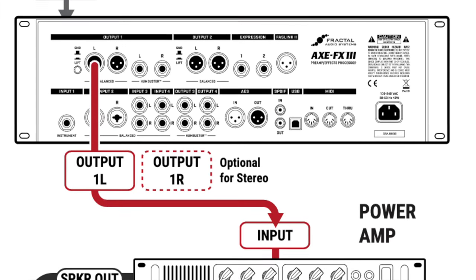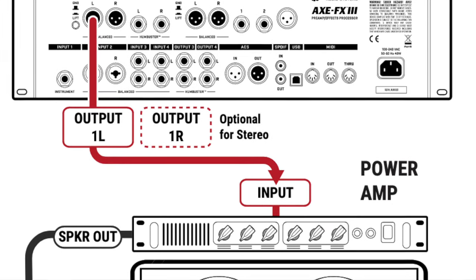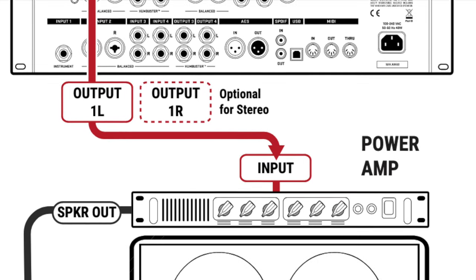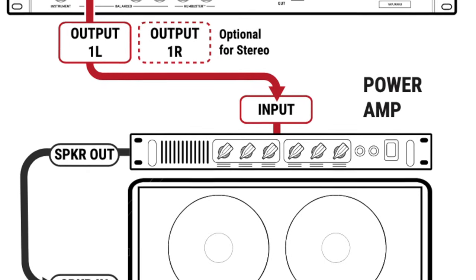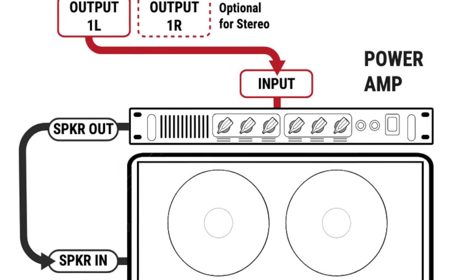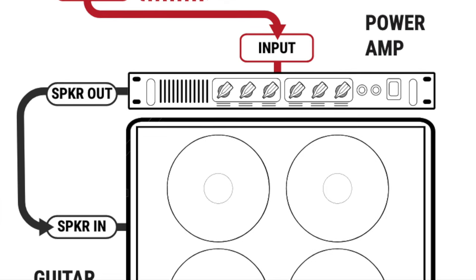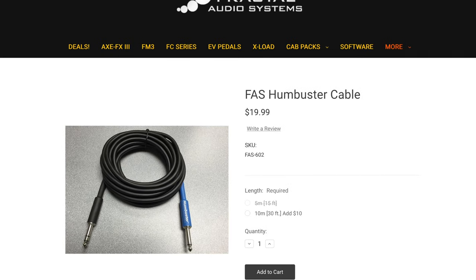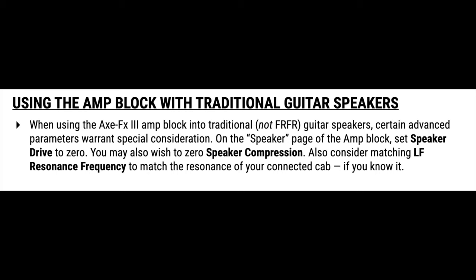2: Connect directly to a guitar amp. This method is not recommended, but there are guys that do it anyway. Use the OUT1 quarter-inch jacks. If using one amp, use the left quarter-inch output jack. If using two amps, use both the left and right quarter-inch output jacks. Adjust your amp's gain to be clean and the EQ should be flat. Adjust the amp volume, then turn up the OUT1 knob to get the desired volume level. If you get hum with this setup, you can order some humbuster cables from Fractal Audio. Depending on how much color your amp and speakers add to the overall sound, you may have to disable power amp modeling and cabinet modeling. On the speaker page of the amp block, set speaker drive to zero. You may also want to zero out speaker compression.